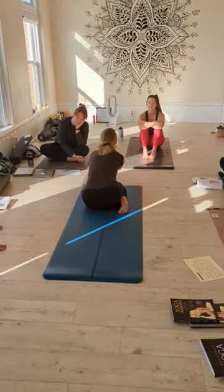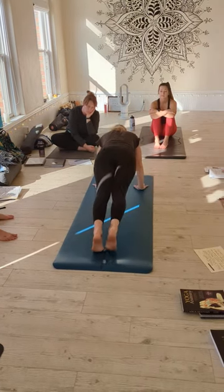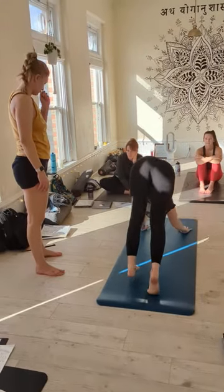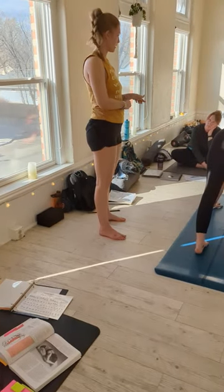Now we'll inhale, head up. Exhale there. Du-sha, inhale, lift up. And you cut a shot to the body, jump back. Du-sha, inhale. Tri-sha, exhale. What's the next one? Du-sha, inhale, jump through.